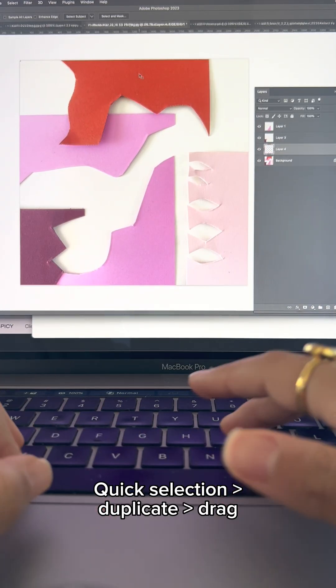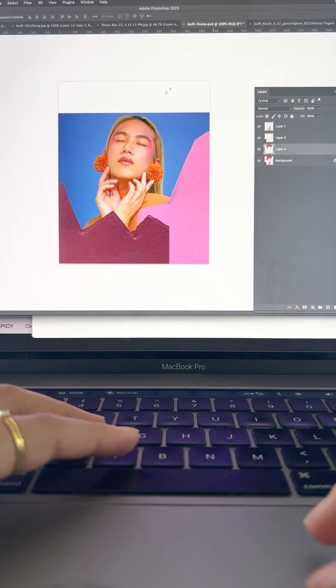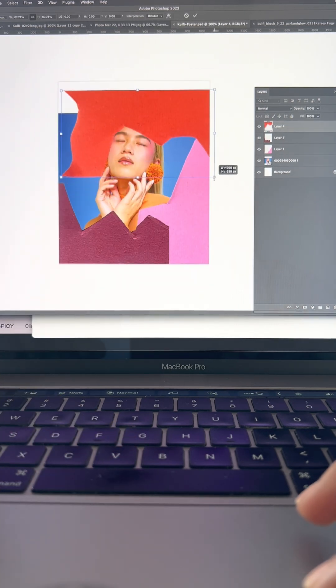Open up your images and use the quick selection tool to isolate it from your background. Drag it into your artboard and play around until you like your composition.